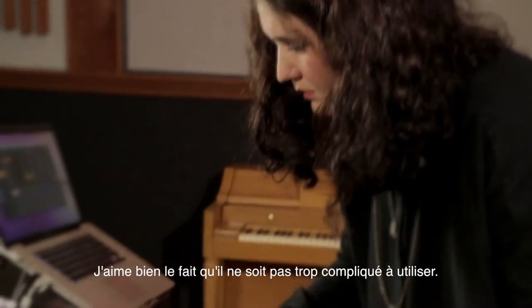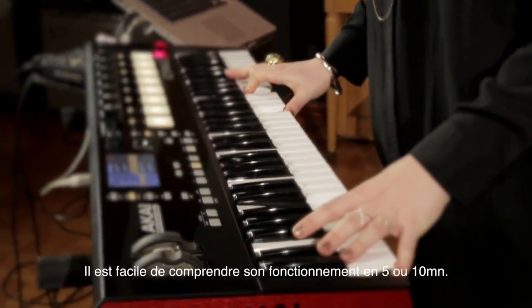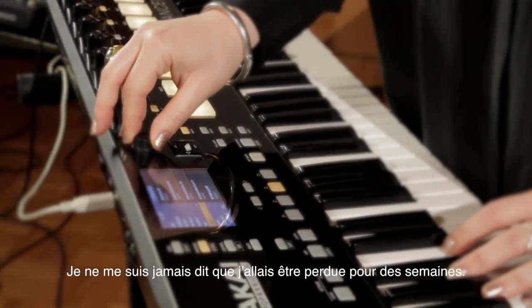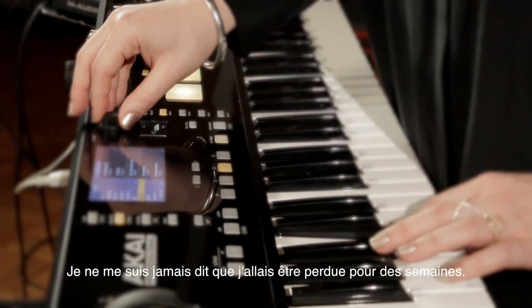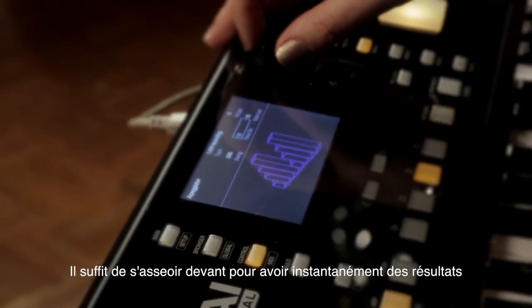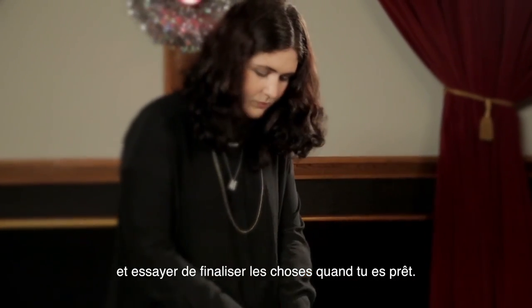I like that it doesn't feel too complicated either. It was very easy just sitting down with it for five, ten minutes to understand how to use it. I didn't feel like I was going to get lost in a manual for two weeks. It's something you can sit down and see immediate results in trying to achieve things when you're writing, which is awesome.